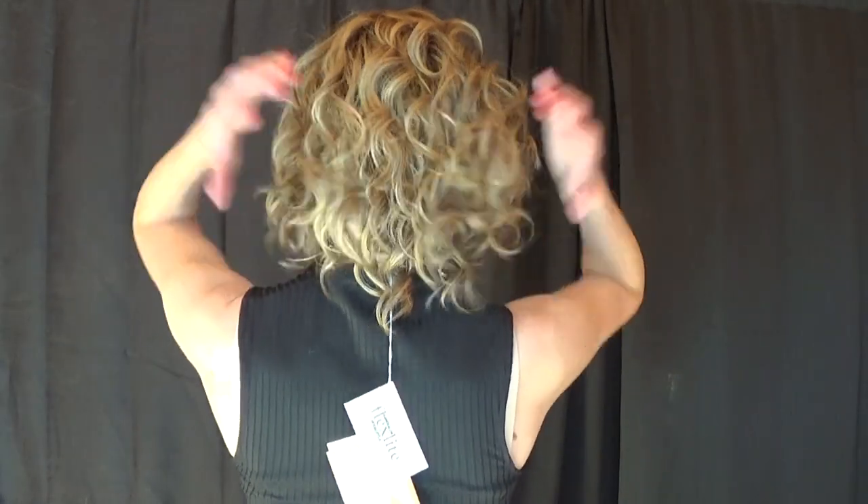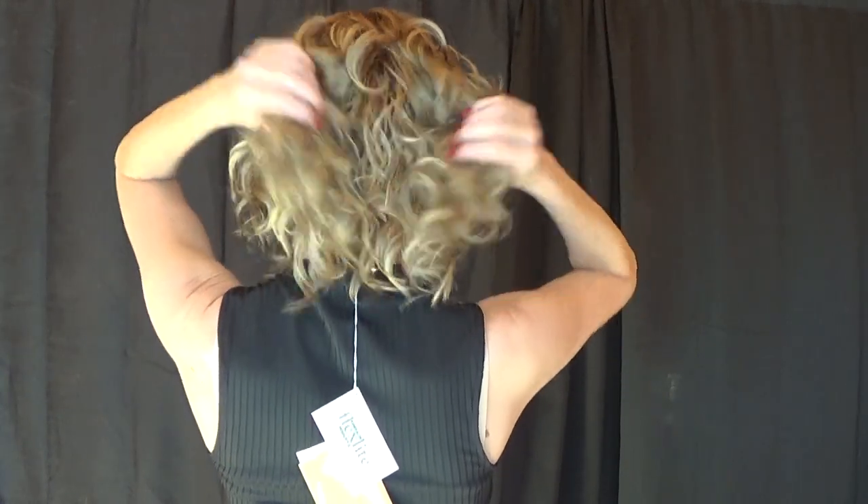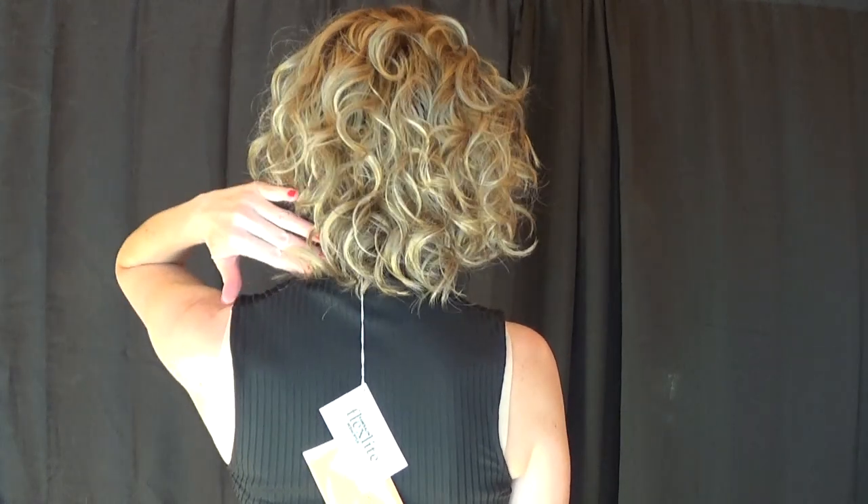Let's take a look at this classy, fun style from all sides — the front, left side, the back. Look at the movement, quite natural. And because it's above the collar, this wig will last you for quite some time. There'll be very little friction or frizz. Right side.